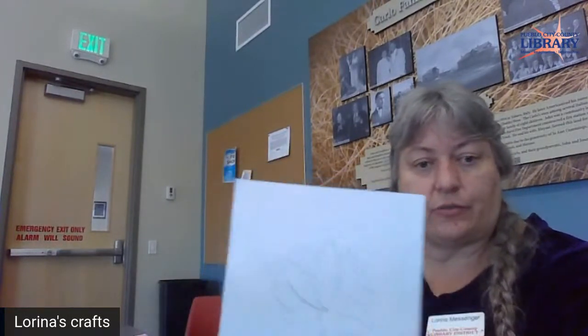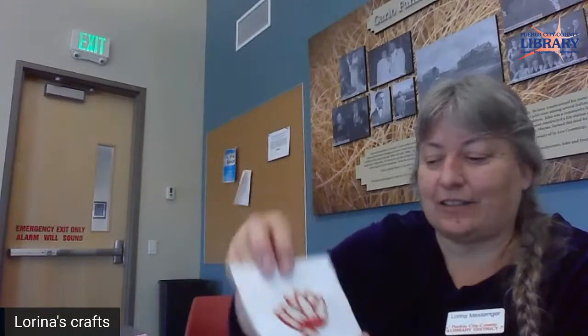I drew a design up and then I started one, because you've got to make sure when you go to do this — it is time consuming. You can stop and come back to it, but I didn't want to spend two or three hours here trying to do this, so I started that ahead of time.